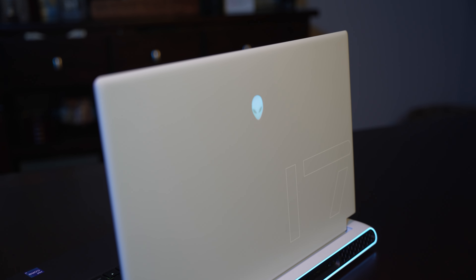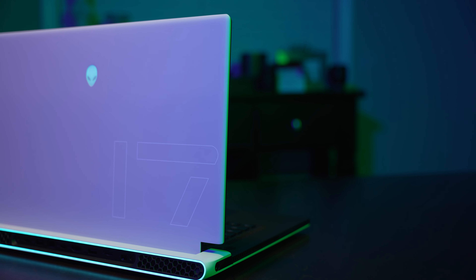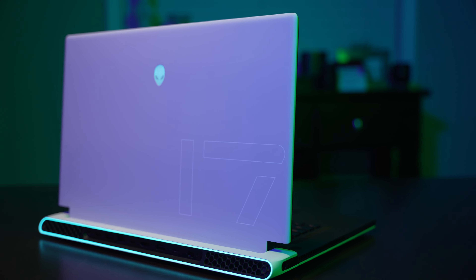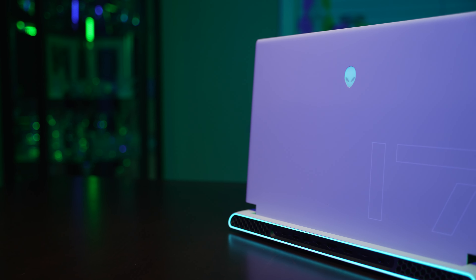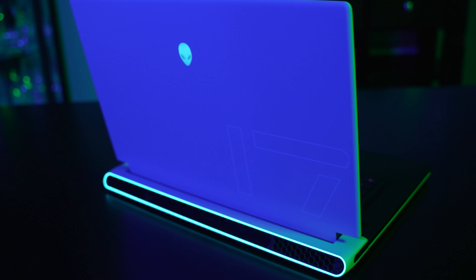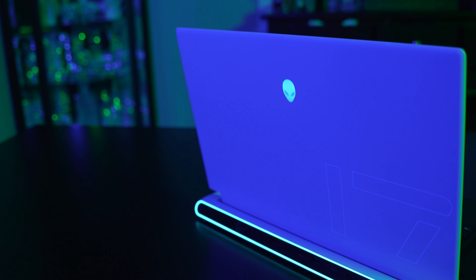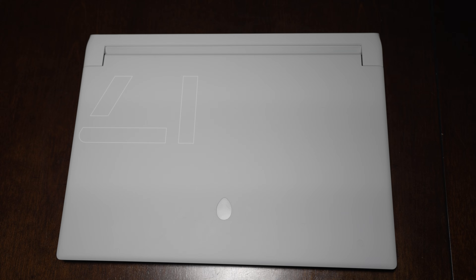The lid definitely doesn't feel like aluminum. I can immediately tell that it's a magnesium alloy, and whatever type of paint or coating they're using on the white exterior portion feels smooth and stiff. I'm not sure how this will hold up long term, but as of today it's a really nice feeling laptop. Then we have the Alienware logo, which is white and blends in with the outside lid's off-white color.